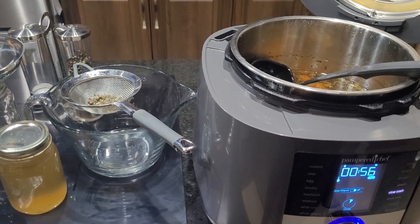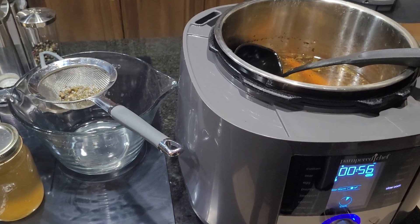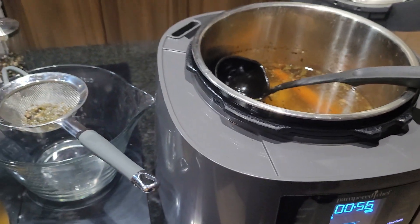Hey everybody, welcome back to Cooking with Shelley, Pampered Chef Style.